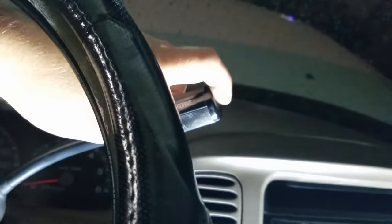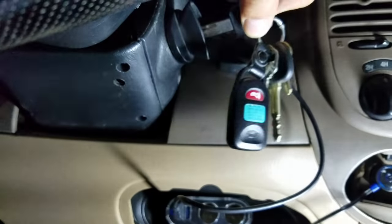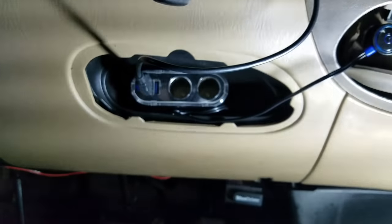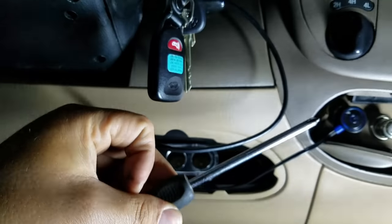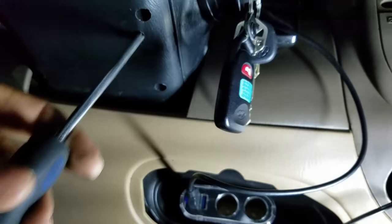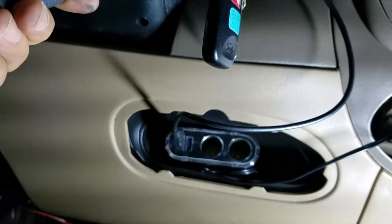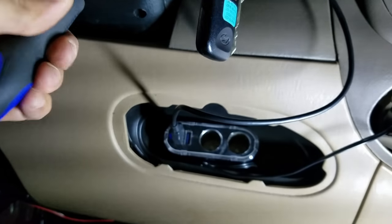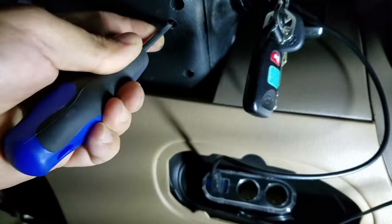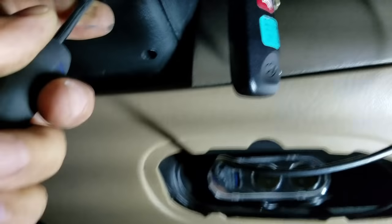First thing you need to do is disconnect your negative battery cable. The second thing is turn your tilt all the way up to make things easier to get to. Put your ignition key in and get yourself a small — I mean long but thin — Phillips screwdriver and stick it in this hole right here. You're going to stick it in at an angle facing your ignition lock cylinder. It takes a little playing around before you find it, but you'll know it when you hit it — there's a little ball in there. Turn your ignition cylinder to the on position.